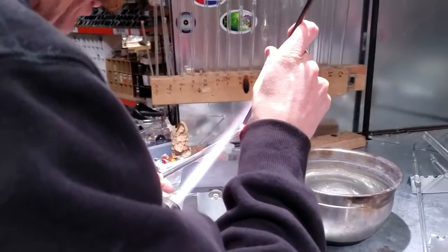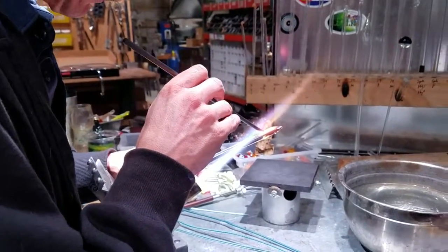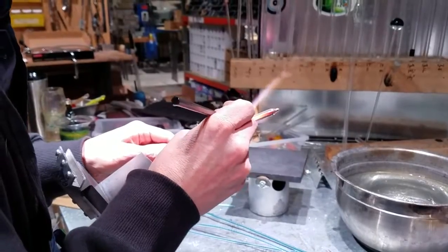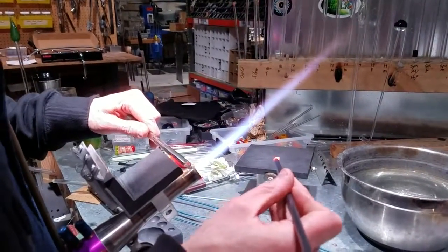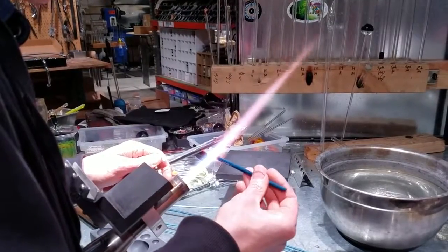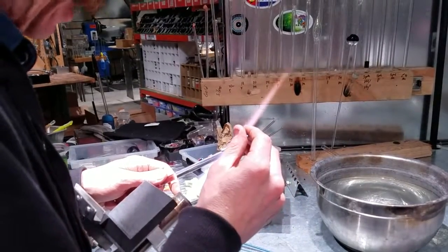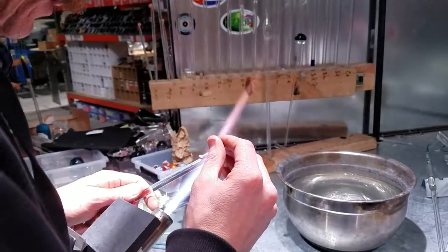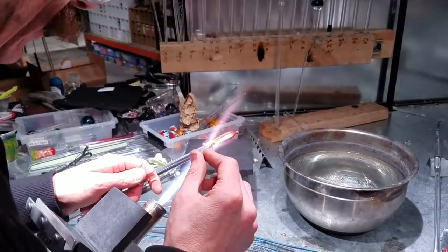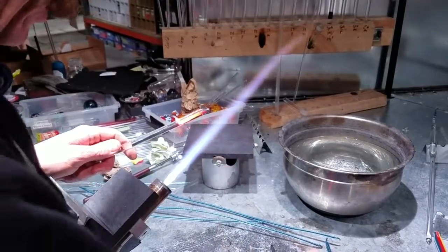The bigger it is, you can stretch it thin as you lay it down. Smash that little chunk down so when you put your clear on top of it you don't have humps all up there. I lay it down from top to bottom so you always have the flame kissing your cold color that's already on there while really heating up the color you're laying on, so you don't get air bubbles trapped between the two colors.